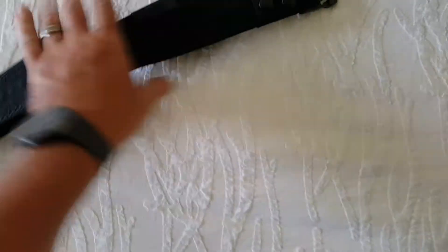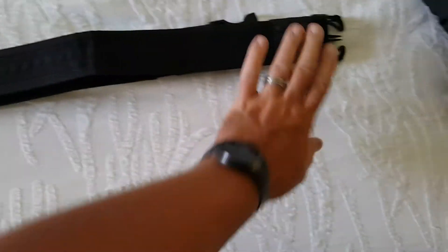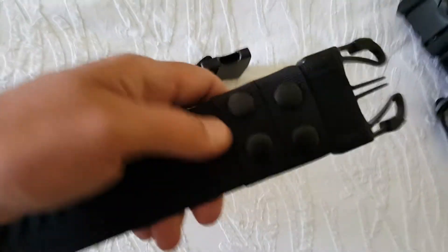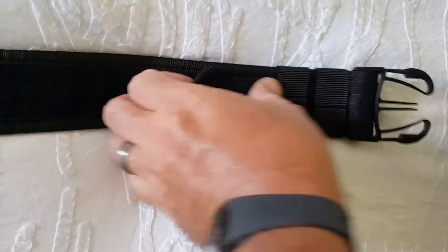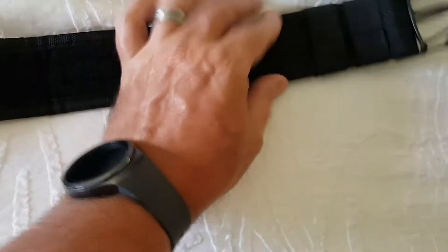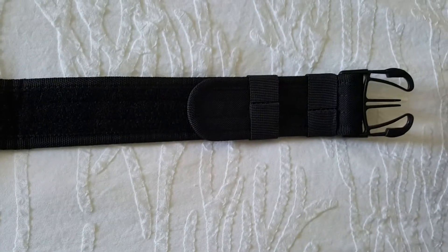The inner belt that goes with it is pretty much your standard web belt. What makes this one different is you've got dual keepers. The inside of this belt is 100% adjustable — you just pull it and yank it through the buckle, and you can drag it down further and make the belt shorter or make it longer. Then your keepers slide freely over that to keep it buckled down so it doesn't come loose once it's inside the belt.